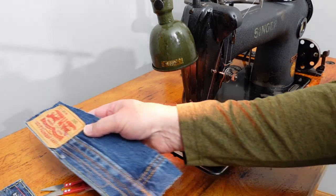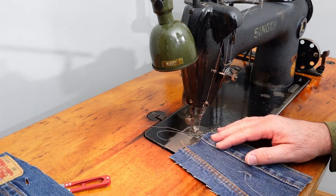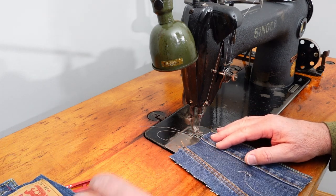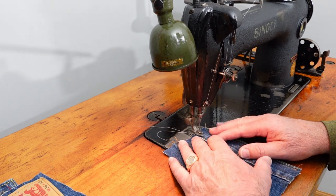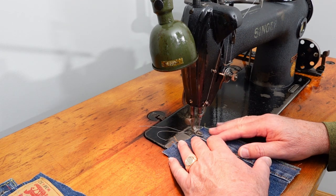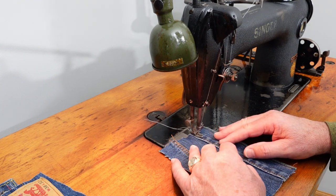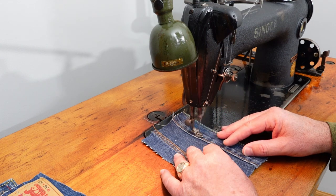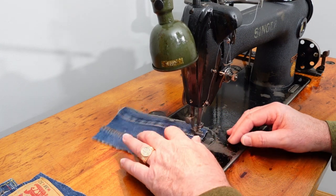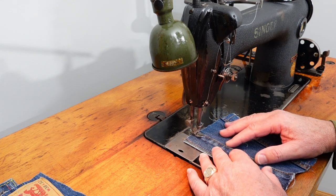This is considered a tailoring machine — Singer listed it for medium to medium-heavyweight materials, so I'd guess that would include light leather. This machine will go fast — it will do 5,000 stitches per minute.